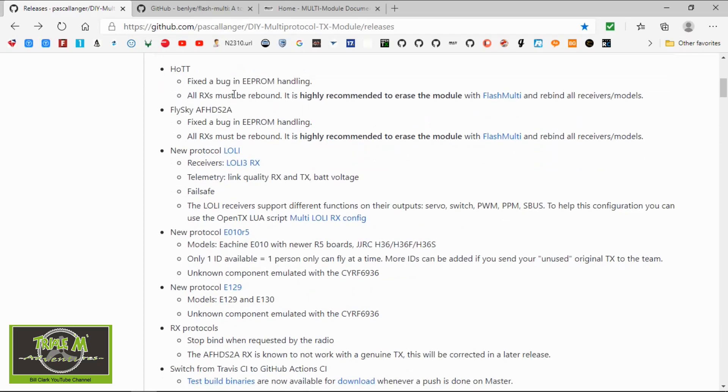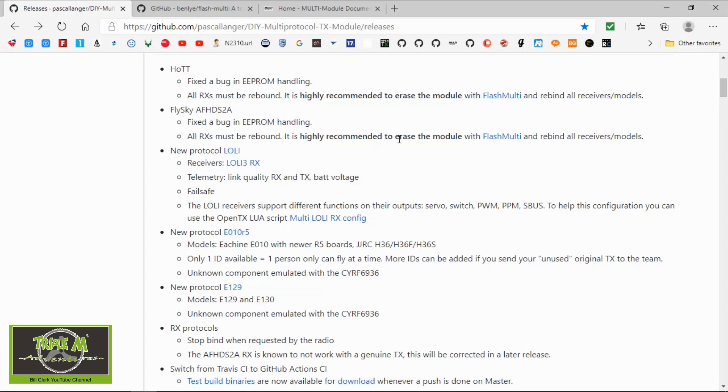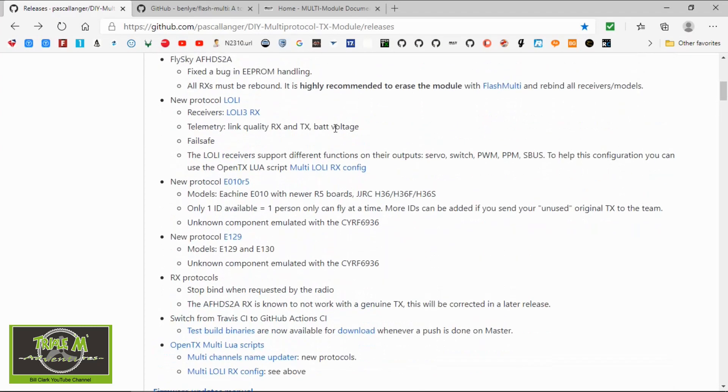It's the same story with the FlySky AFHDS2A. I've got a receiver that uses that protocol but I haven't rebound it to my radio since I updated, so I may have to check that. There are also new protocols being added.